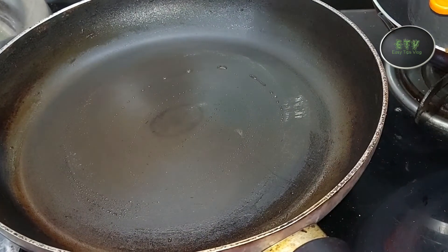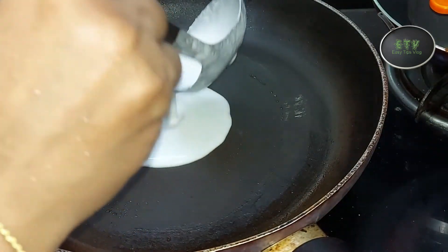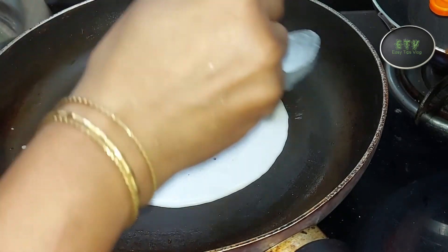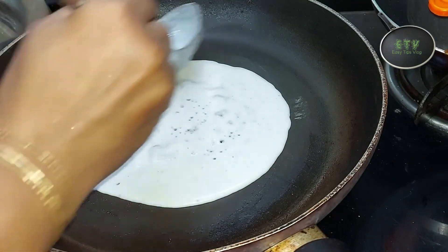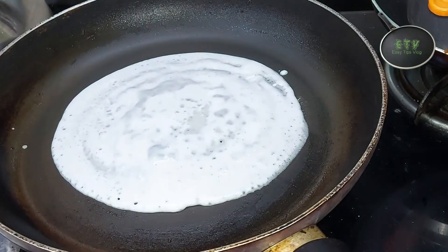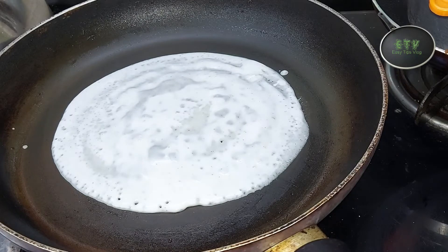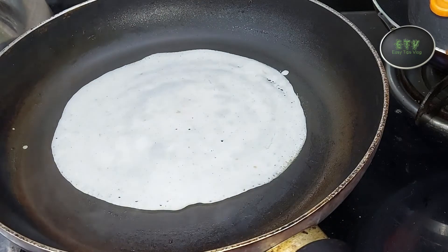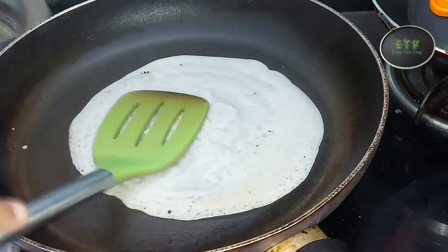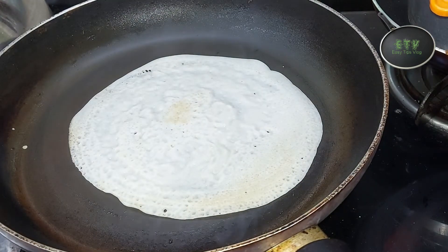Let's add a small portion to the pan. If you add it to the pan, it will be soft. I will add it to the pan and cover this.